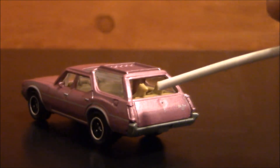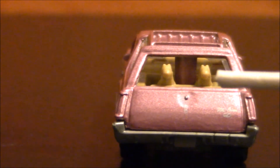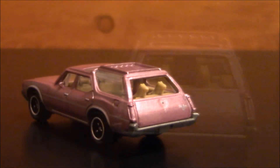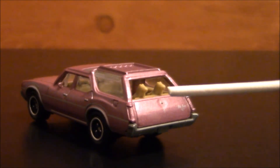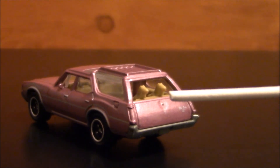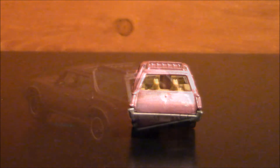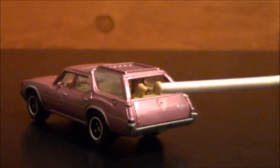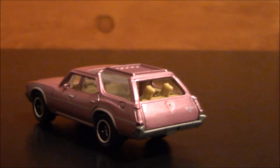I noticed on this model, in the back window, they have two little dogs sticking their heads out. Now, those of you that have watched The Brady Bunch TV series will know that they only have one dog. And the question is, what was the name of that dog? Come on, you know it. That's right — Tiger. So what I'm gonna do is use my wire cutters and try to cut one dog off, so they only have one dog in the station wagon, like the TV show.